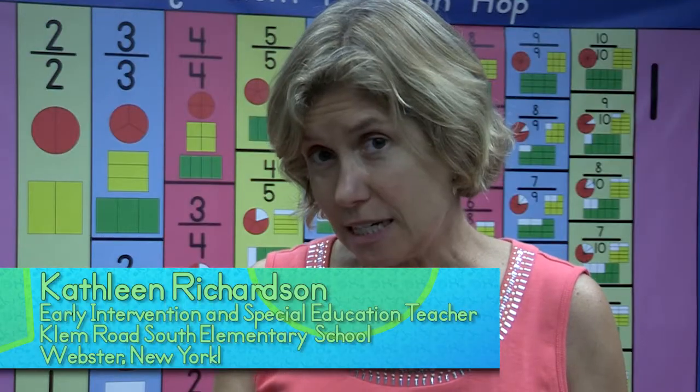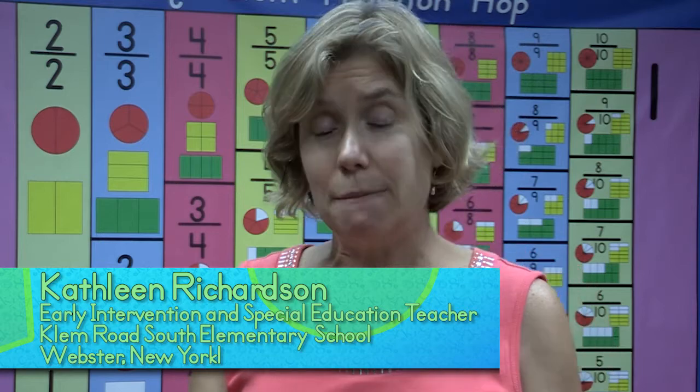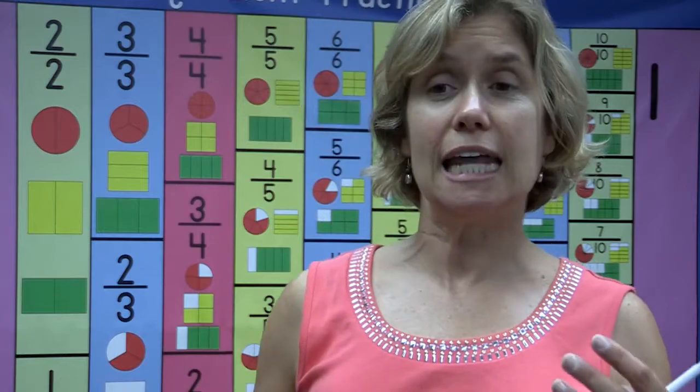It's really exciting for me to have learned about math and movement because now all of a sudden daily fluency practice can get the kids up and moving and engaged. Rhythm, music, and movement just push the information into your long-term memory, right side of your brain, much faster.